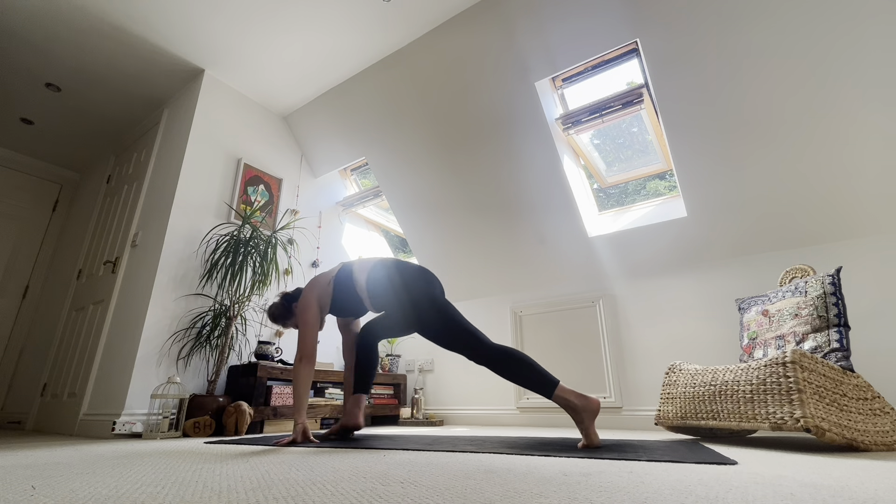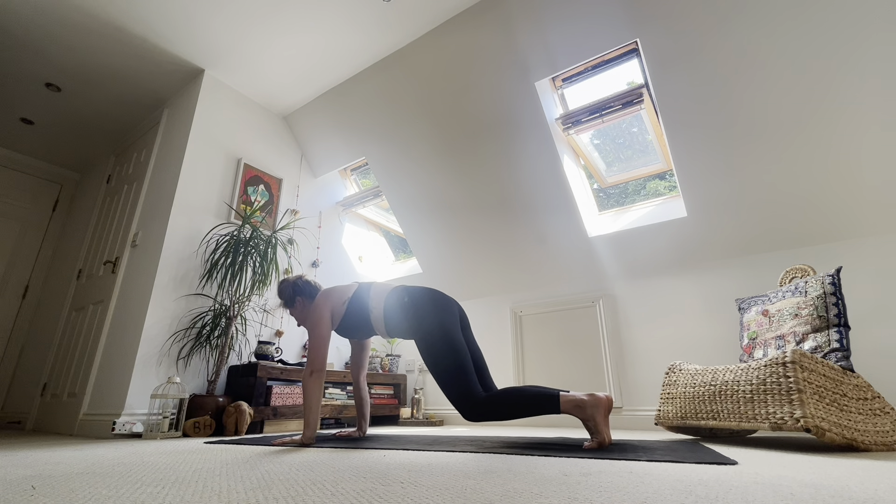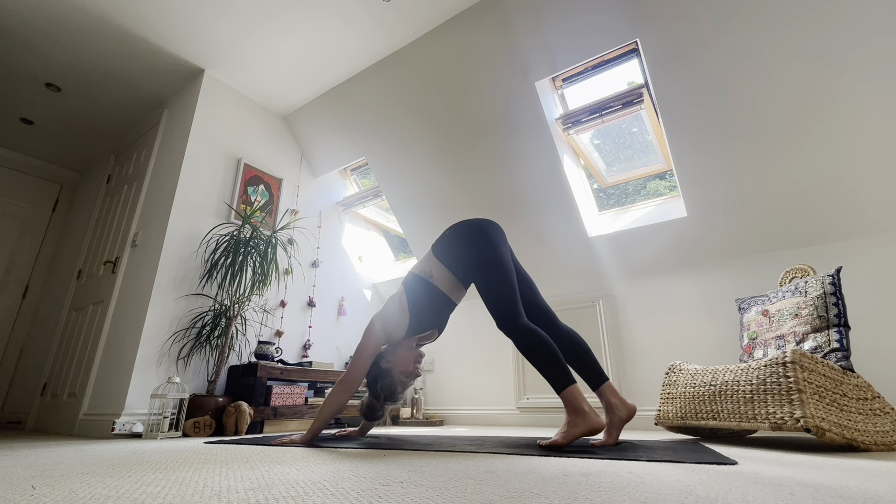Inhale, step into a high plank. Exhale, drop your knees — they float just off the ground. Find an inhale. Find an exhale. Inhale, press it into downward dog. Exhale, there — land.